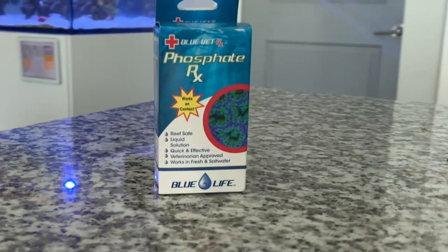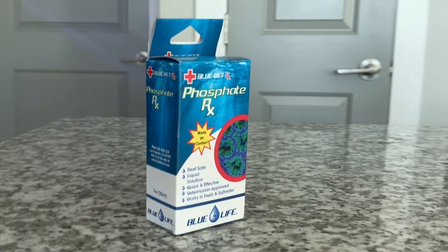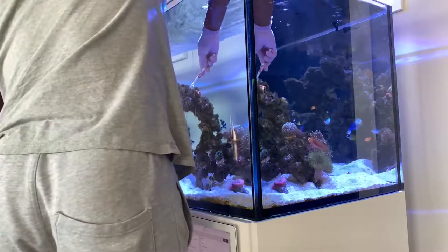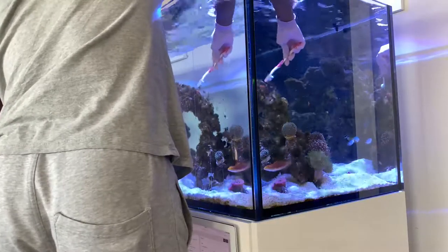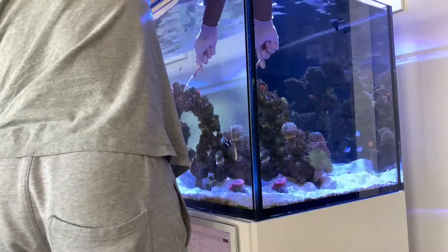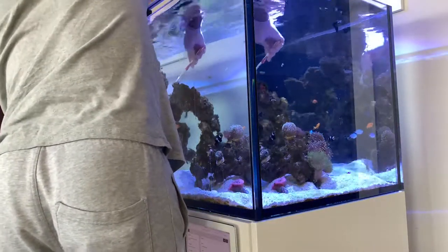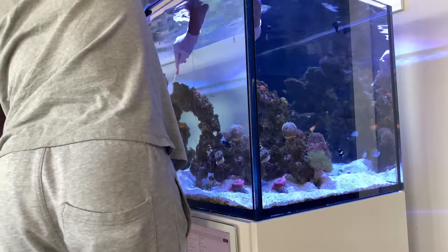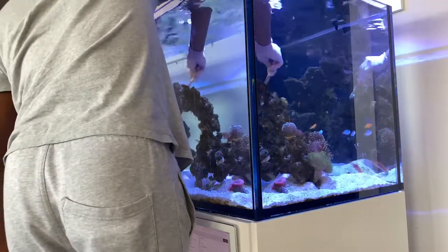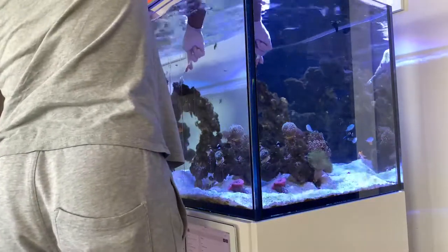At that point you can go by hand and pull each piece out because the algae is loose enough due to the lower phosphate levels. What I did was grab a toothbrush and scrape each and every rock. I broke it up into sessions — starting at the very end of the peninsula tank at the third pillar and working my way up to the top, stopping there for day one.